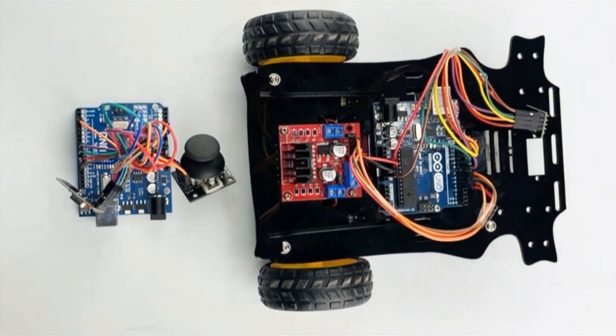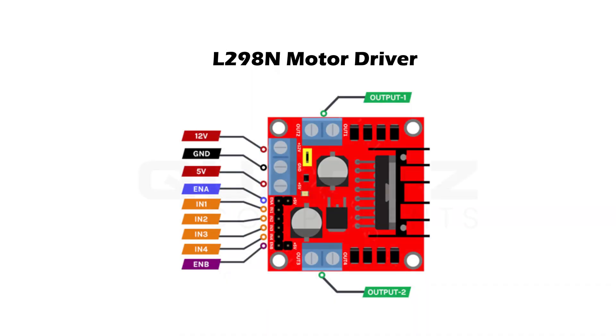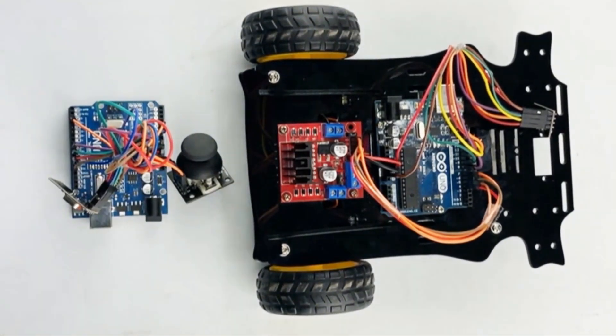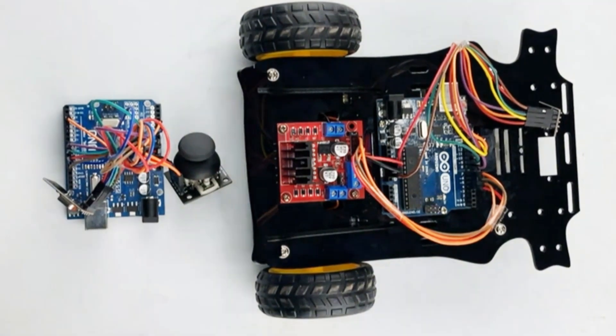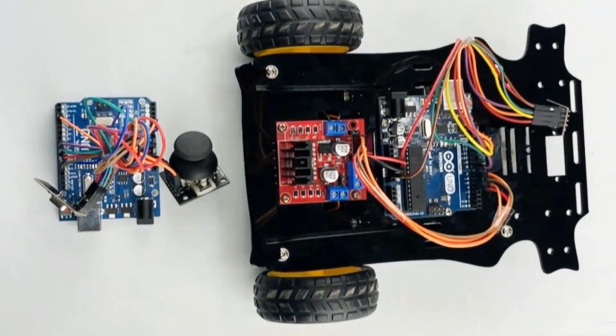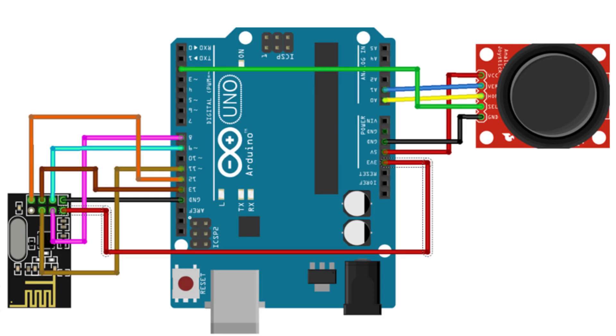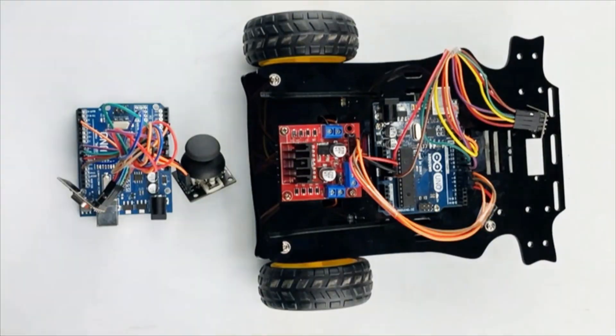Connect the motors to the motor driver, ensuring proper polarity and connections. Mount the wheels on the motor shaft and secure them to the chassis. Make sure everything is properly connected and secure. For the remote, connect the NRF module and analog joystick to the Arduino Uno board as per the circuit diagram.